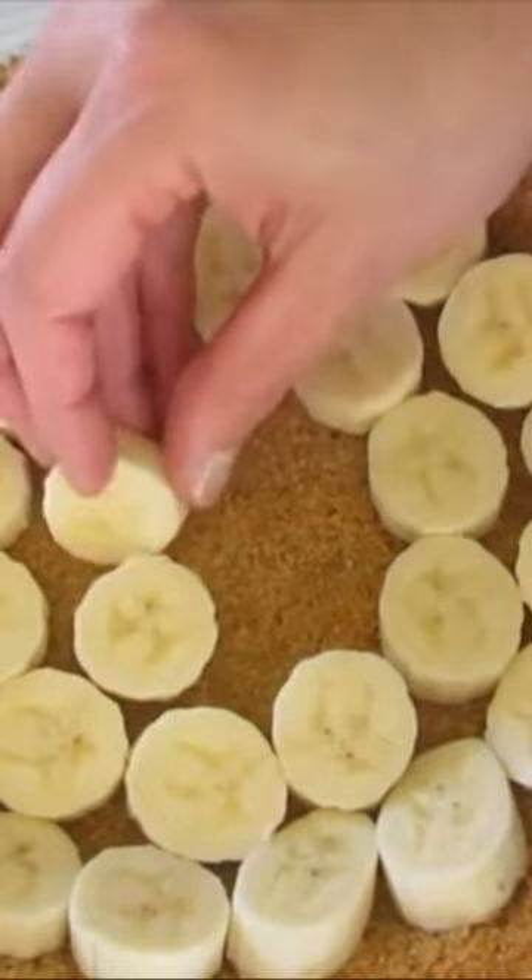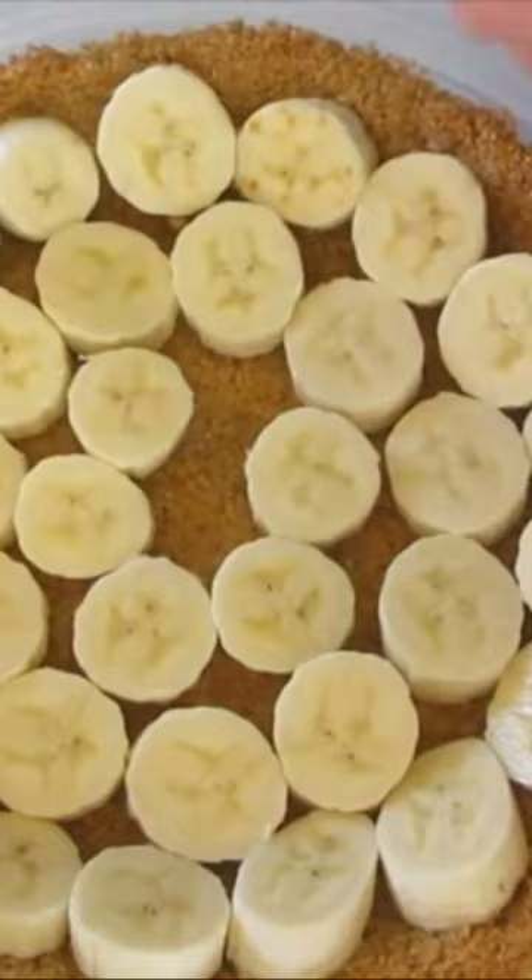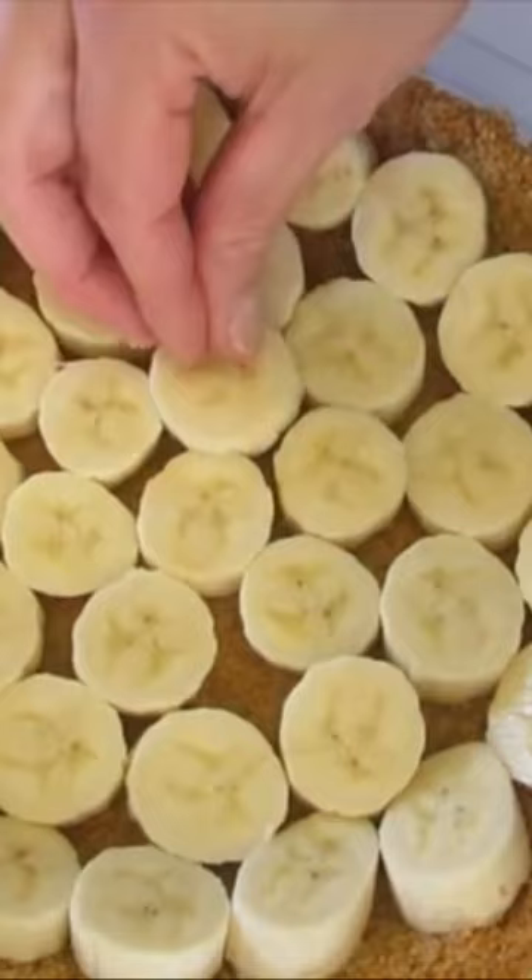This is my favorite part of making banana cream pie. Thumbs up for banana cream pie. Look how beautiful that is. Okay, we're gonna squeeze that there in the center and then I've got one more little slice that I'm gonna try to squeeze in. Perfect for the topping.